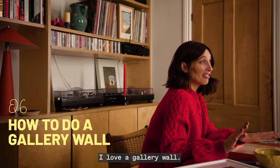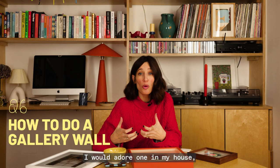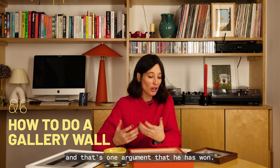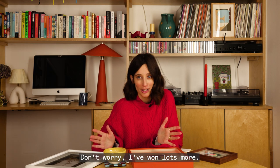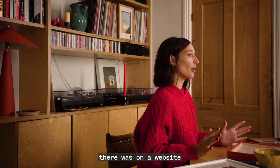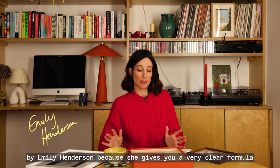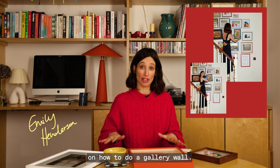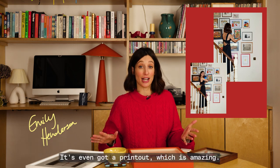I love a gallery wall — I would adore one in my house, but unfortunately my husband does not like them and that's one argument he has won. From my research, the best information I found was on a website by Emily Henderson because she gives you a very clear formula on how to do a gallery wall. It's even got a printout, which is amazing.